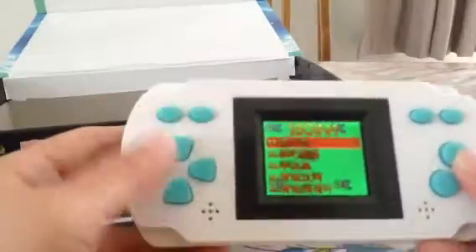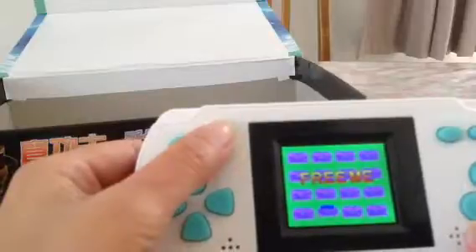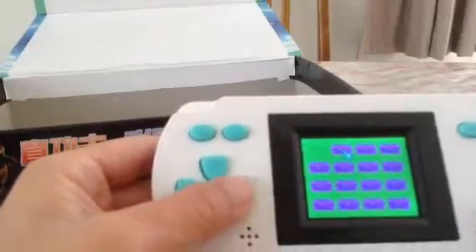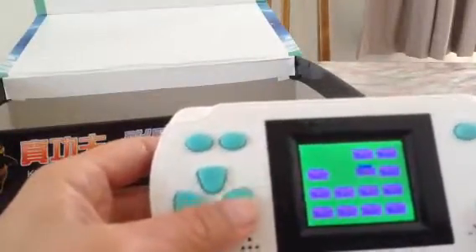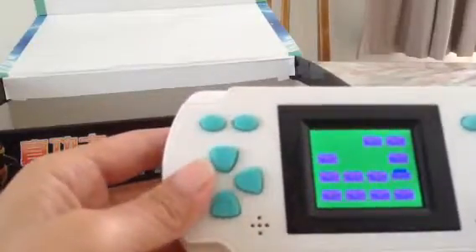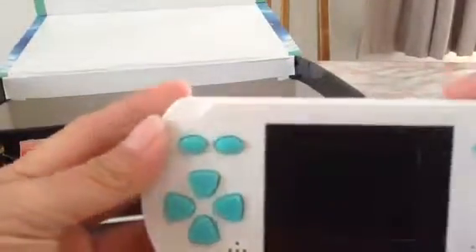So I'm going to turn it on and show you just a random game. The game does not come with instructions on how to play. It only shows what buttons to use in every game — it doesn't exactly tell you how to play. Like I showed you just now. So I'm just going to turn it off. That's one game.